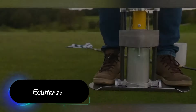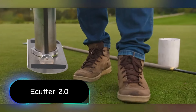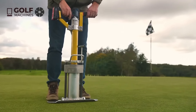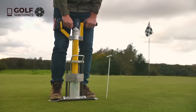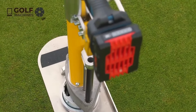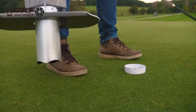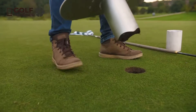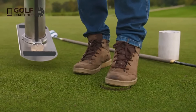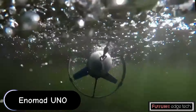The Cutter 2.0 is an advanced electric golf hole cutter designed to provide precision and efficiency in golf course maintenance. This tool is a significant upgrade from traditional manual and early electric hole cutters, featuring improved technology, design, and functionality. The Cutter 2.0 is powered by a high-capacity electric motor that offers consistent power output, ensuring clean and precise cuts for golf holes, eliminating the need for manual effort. Equipped with a state-of-the-art cutting blade system, the Cutter 2.0 ensures that each hole is cut to exact specifications.